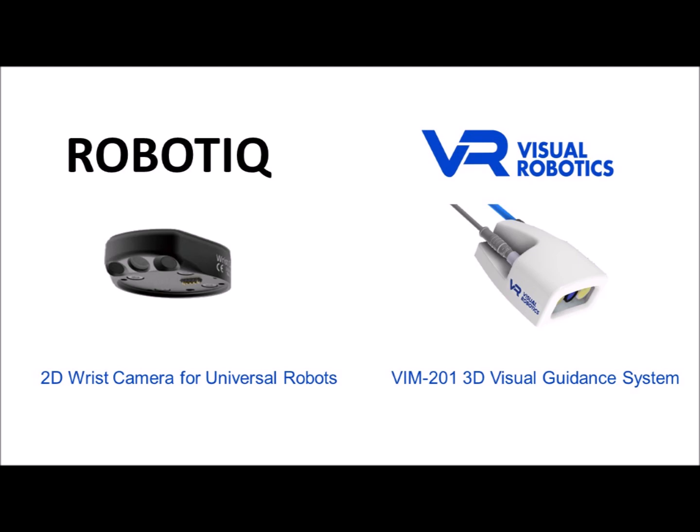Roboteek has produced this wrist camera for vision-guided pick-and-place applications since 2016. We acquired one earlier this year and installed it on a UR3 robot in order to put it through its paces. Visual Robotics is currently in beta with its all-new VIM 201 3D vision guidance system, which supports 3D location of objects and also tracks and picks moving objects in both 2D and 3D. The VIM 201 is capable of much faster pick-and-place speeds than the Roboteek.